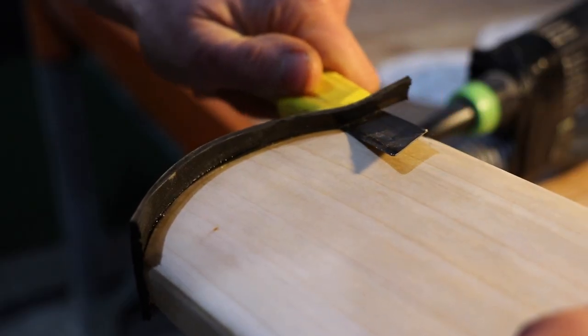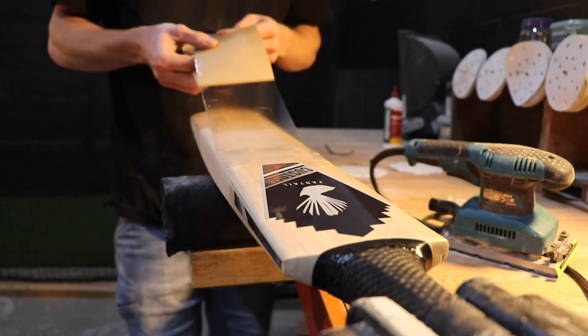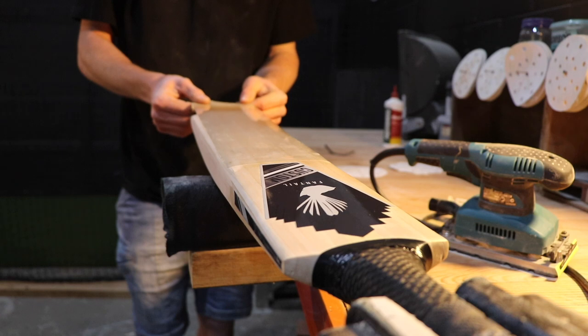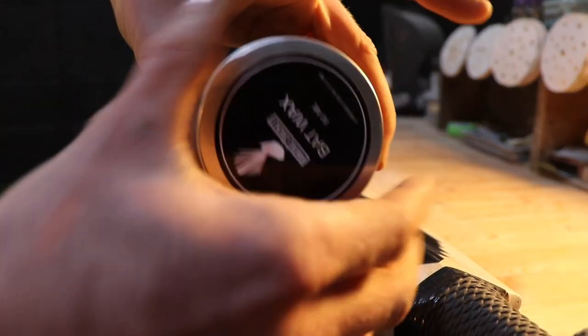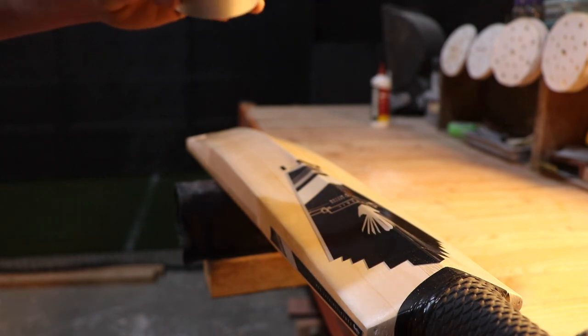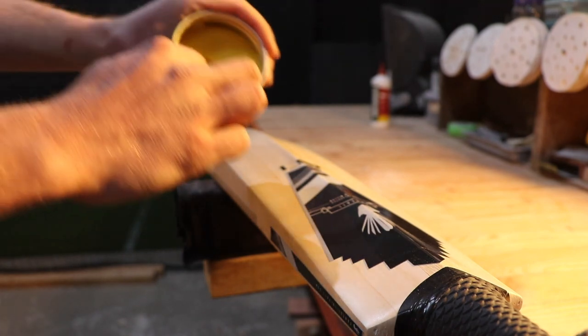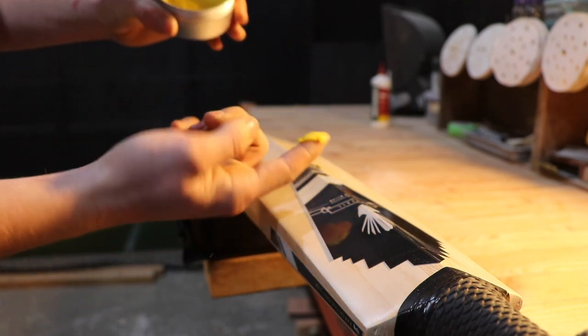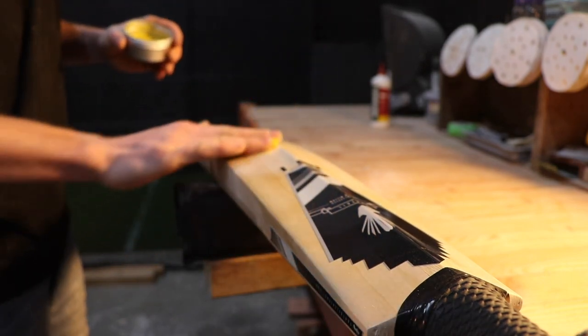Once we are happy, we then add any extras that have been ordered. Today that includes a toe guard and a clear facing. We then add a coat of our best seller, Fantail bat wax. Bat wax acts like a traditional linseed oil by nourishing the willow, and the beeswax offers a protective coat by sealing the grain from any excess moisture.